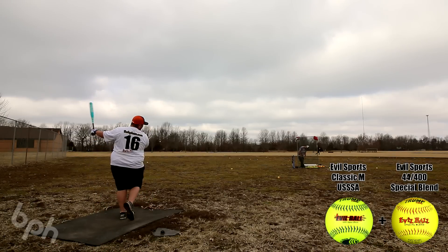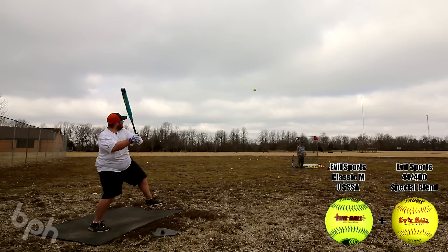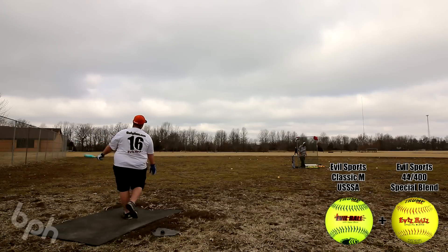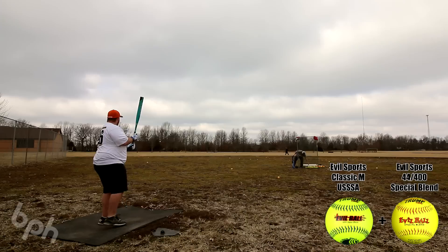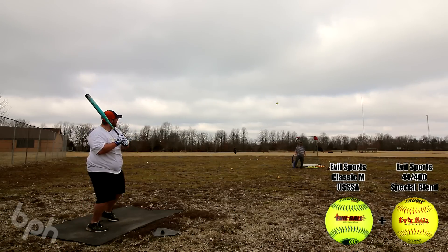Very forgiving as well. The performance wasn't mind-blowing out of the wrapper — it was decent — but it wasn't too far from what I would consider gamer status just after this round of BP. I am boldly willing to bet that once this gets a couple hundred swings on it, it's going to be a fun stick to have in the bag.